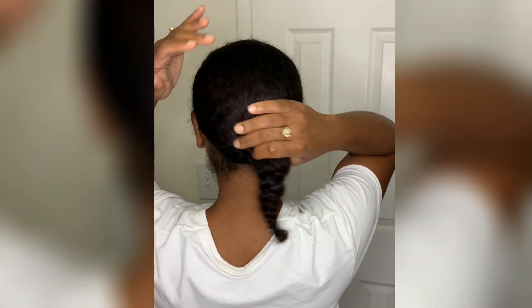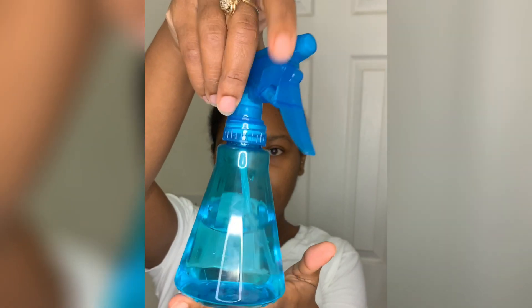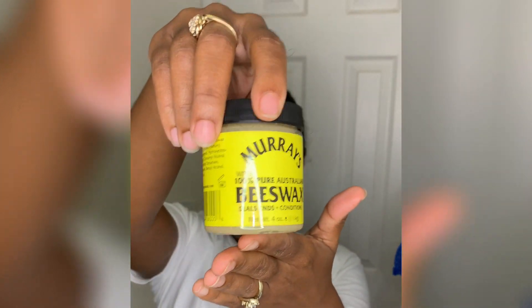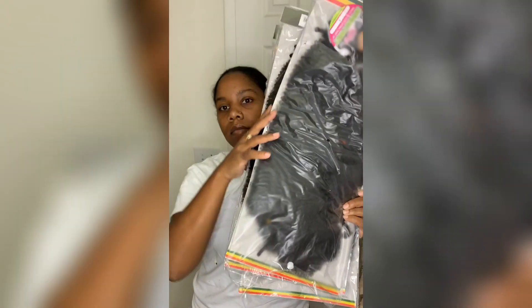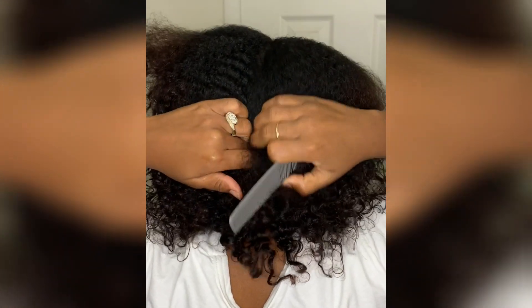Hey guys, this is Diesel G and this is my first YouTube video. I'm going to show you how to do my spring twist as a summer protective style. First I use a curl activator, water, Eco Styler gel, and beeswax for extra hold. A comb, a couple clips, and I had some leftover afro twist hair from when I did some faux locs a while back — I had gotten it in red and black.